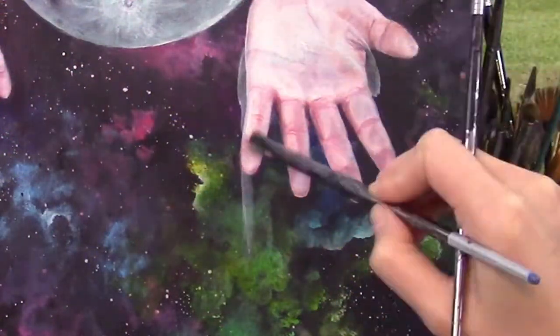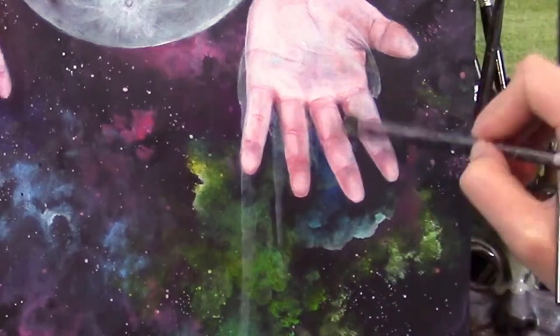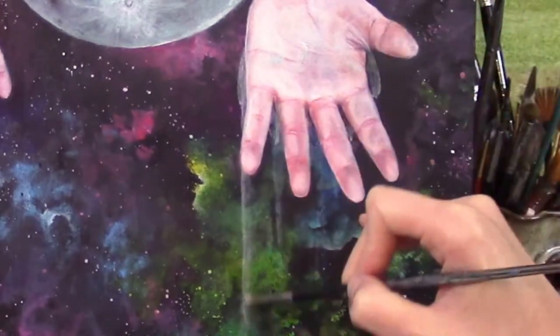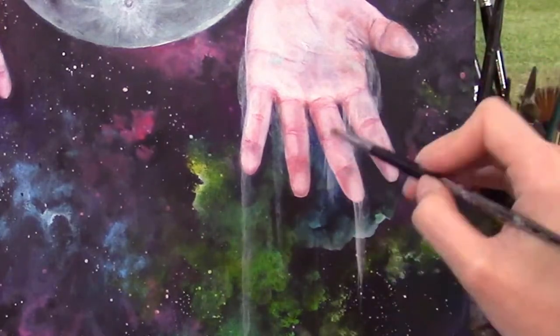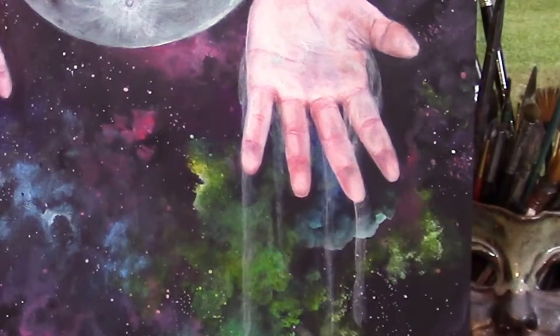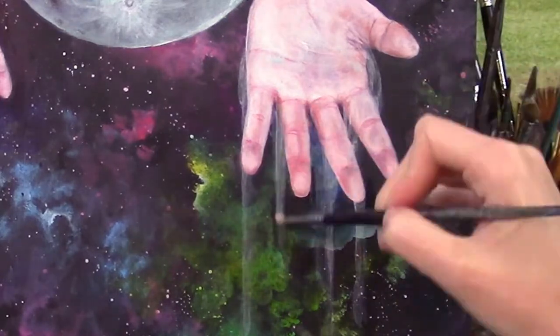I'm draping watered-down white over the fingers, which will dry a little darker than it looks going down. I don't want my brush so soaked that when it touches my panel paint drips down, but I also don't want so much pigment that it looks like milk or snot shooting off her fingertips. It's all about balance, y'all.